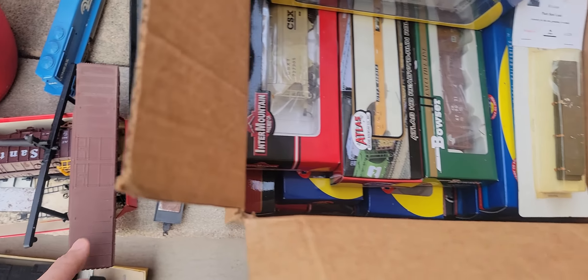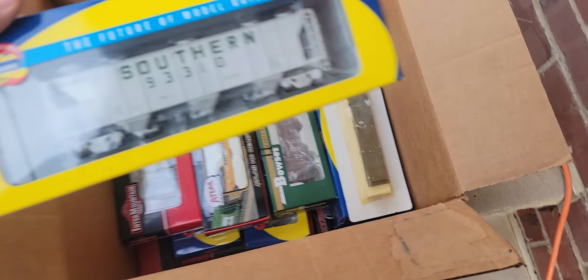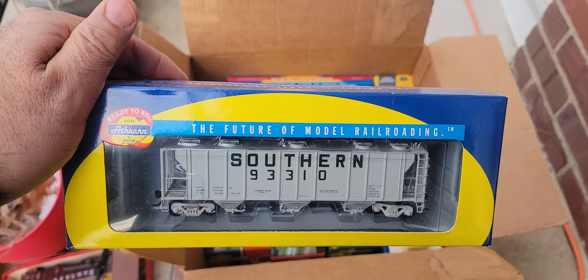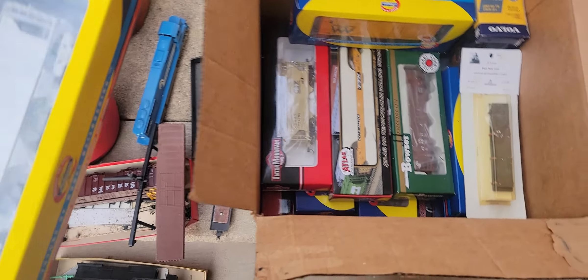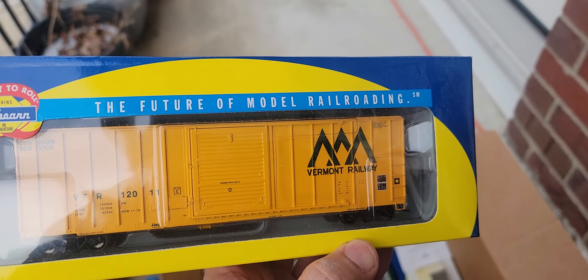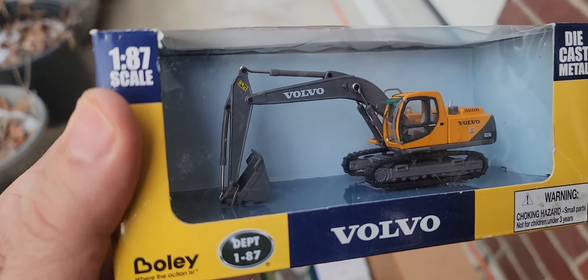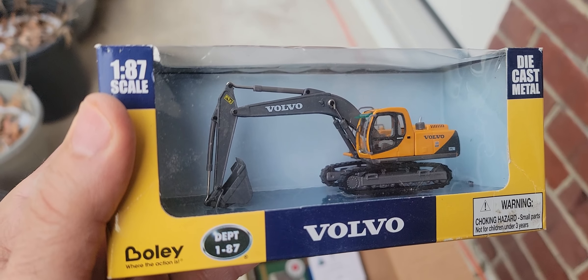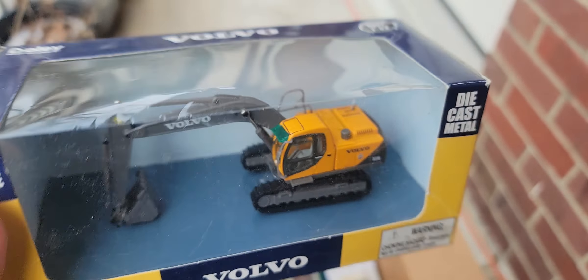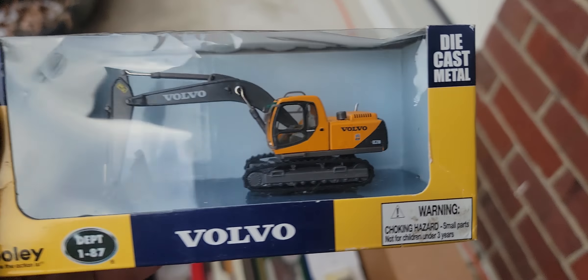Box car — beautiful. This is kind of new; I'd say it's within 25 years new. That's pretty cool. Oh, Vermont Railway — pretty! What is this? Wow — 187 Department Böllet. That is gorgeous, mint in the box — what a backhoe, die-cast metal.